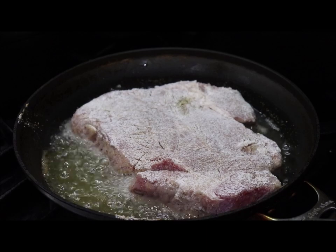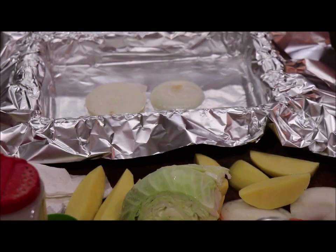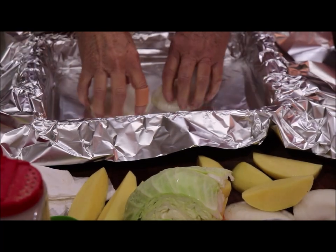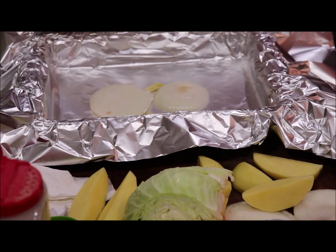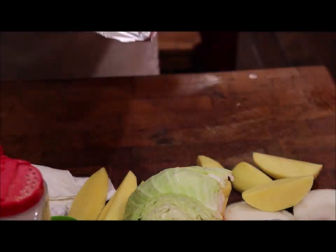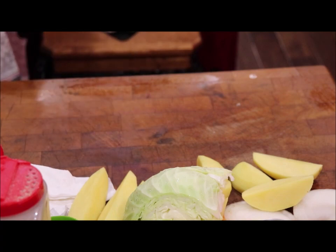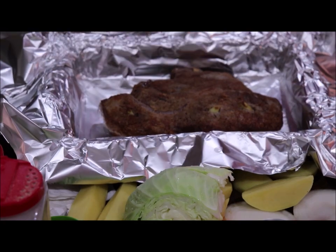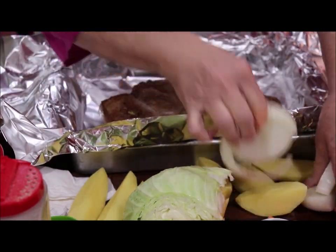I'm going to get this roast browned off and then bring you back to see how I put the vegetables in. I always like to put a little bit of onion and a little bit of garlic in the bottom of the pan, then set the roast right on top of that. You have to be careful not to poke a hole in your tinfoil.